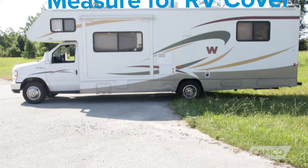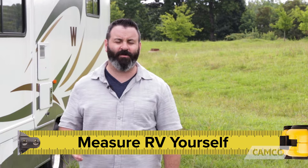Hey everybody, Scott here from CAMCO. Today I'm going to show you how to properly measure your RV for an RV cover. The first thing you're going to want to remember is not to rely on the manufacturer's stated length. In order to ensure a proper fit for your RV cover, you're going to want to go ahead and measure it yourself.